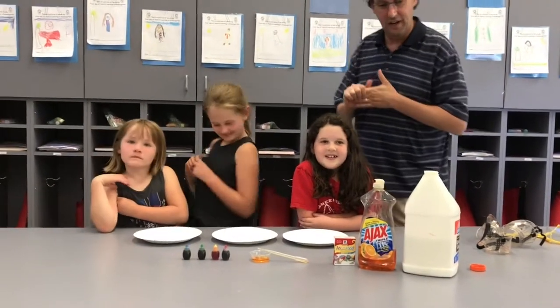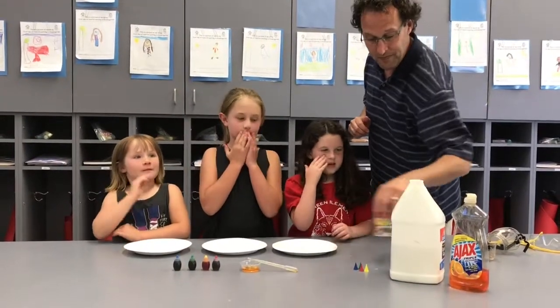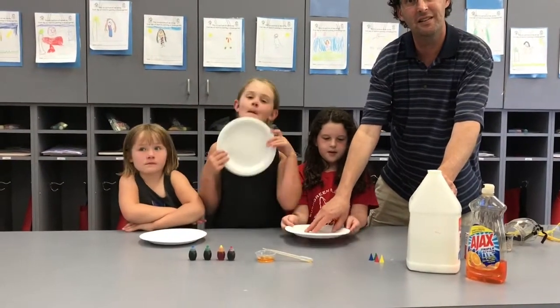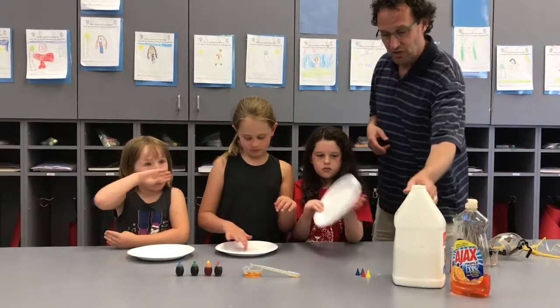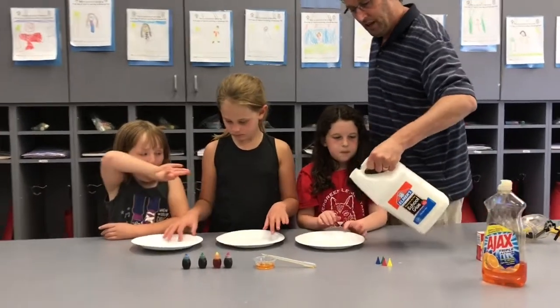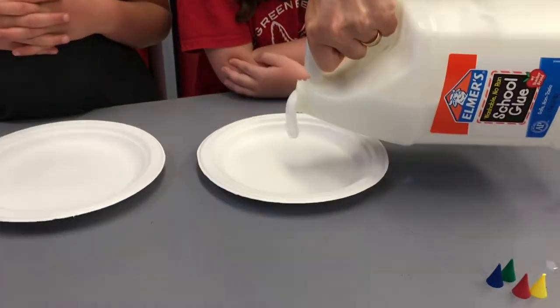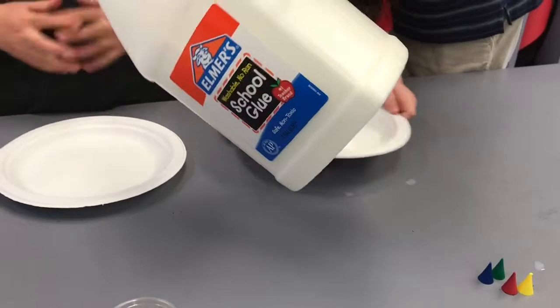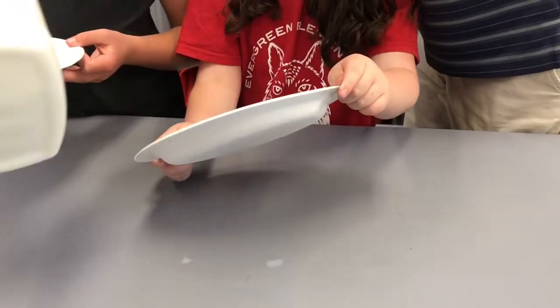The first thing you're going to do is you're going to want to do this in a place where you can get a little messy. You're going to need a paper plate — a paper plate is usually the best because we're going to be putting glue on it. So I'm going to pour some glue onto here, onto each one. And you're going to move it around, swirl it around, all around on the inside.